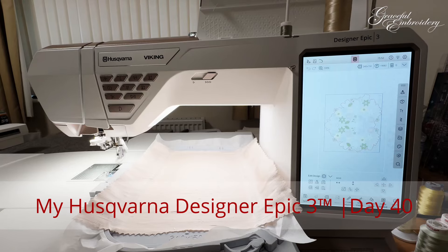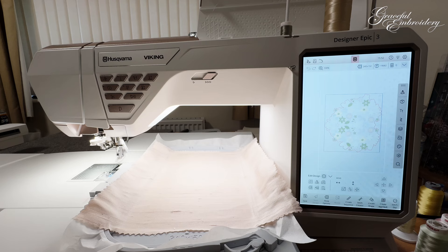Hello, welcome back to Graceville Embroidery. My name is Hazel Tunbridge and I love creating embroidery designs, especially for my new machine, which is the Husqvarna Epic 3. I'm going to do a second stitch out on this machine for you and we do things a little bit differently so we can learn a few more features of the machine.